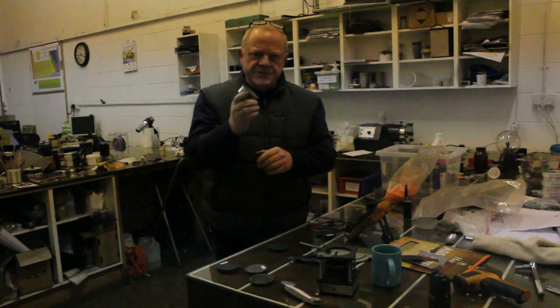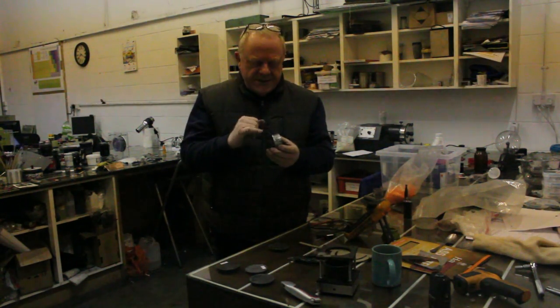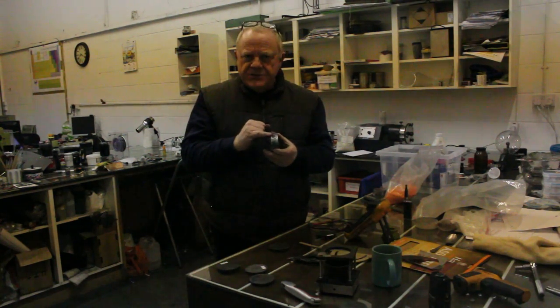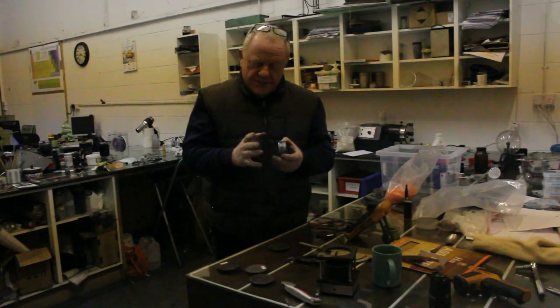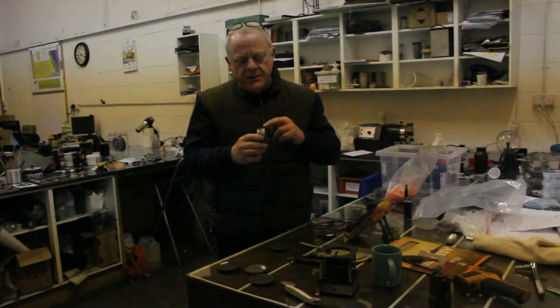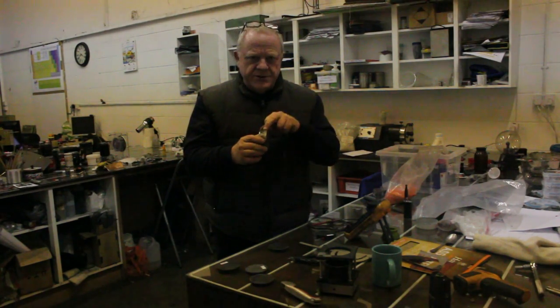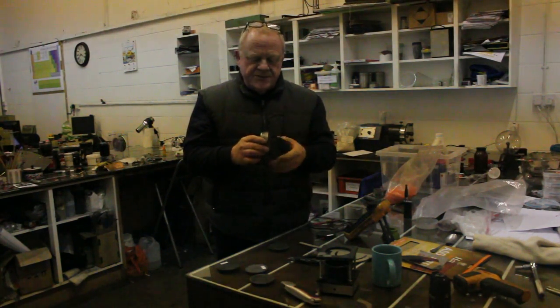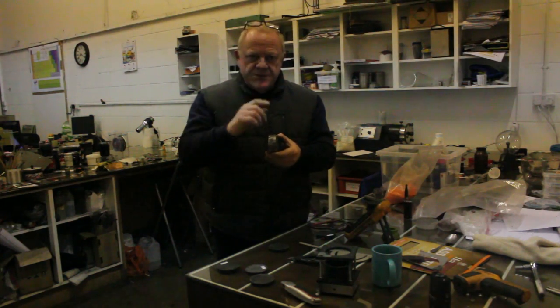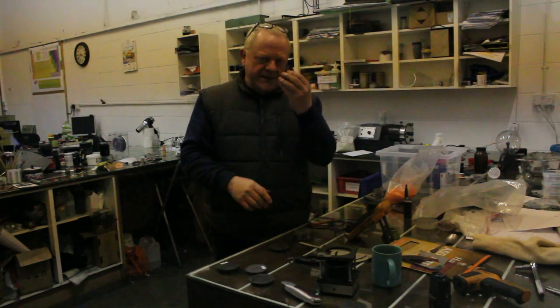There are two things to take away from this: not only how tough the plastic is, but how easily it bonds to metal. If we need to coat a metal panel or anything with this stuff for any application, there's been nothing done to that metal to make it easier for the plastic to bond — it's just one process. There's also another thing I want to show you, and that's the conductivity of this plastic.